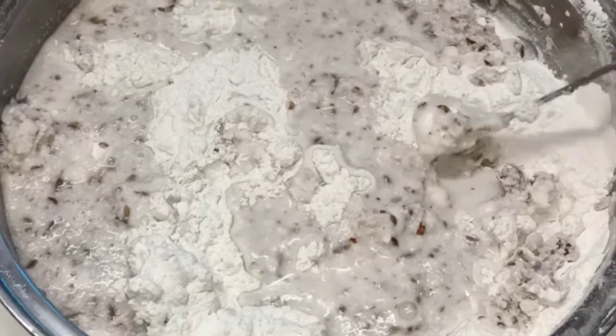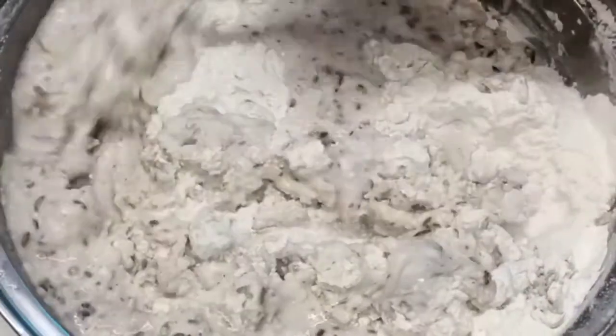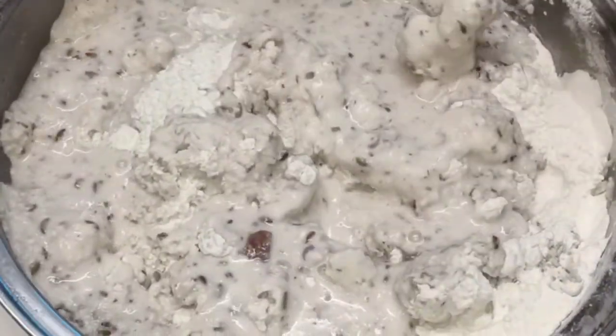Cook it. Let's cook it. Now the dough is done. Now I am going to cook it.